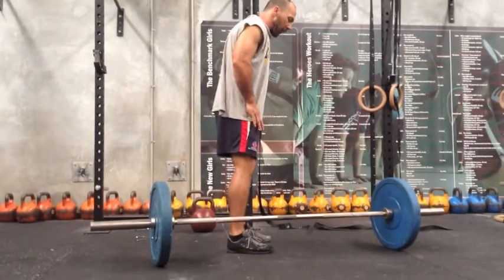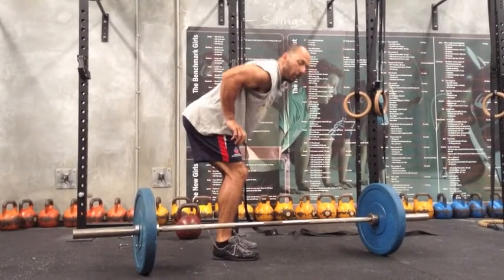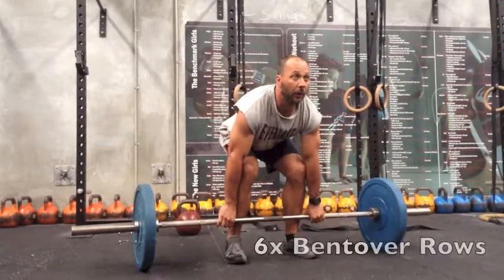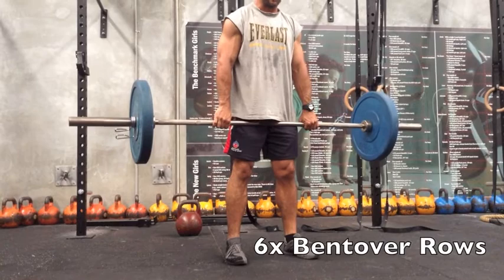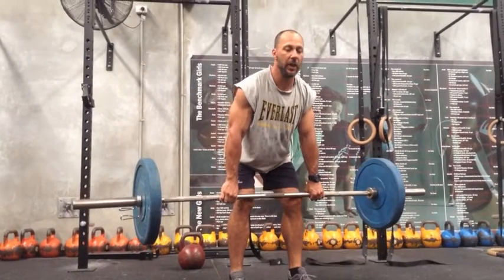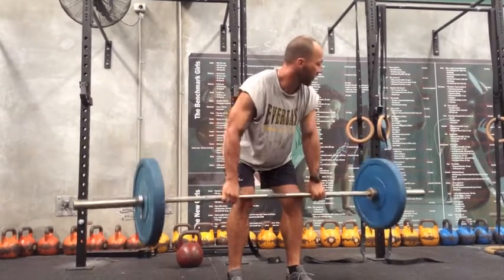Next exercise: bend over rows. Get side on - slight dip in the knees, hinge at the hips, bar comes into your belly button. Barbell up first. Slight bend in the knees, hinge through the hips, all the way up to the belly button. Elbows stay in nice and tight.